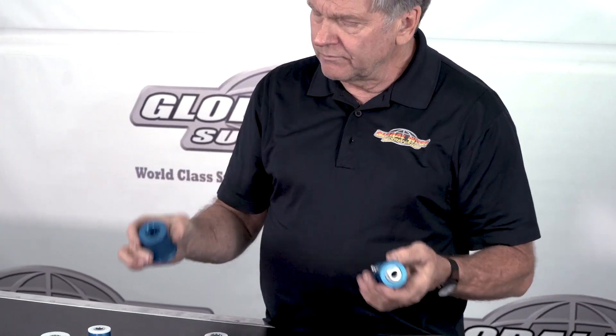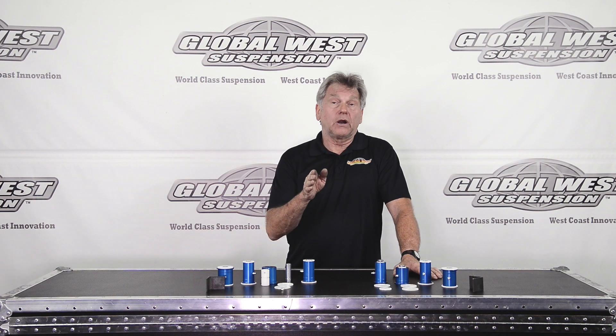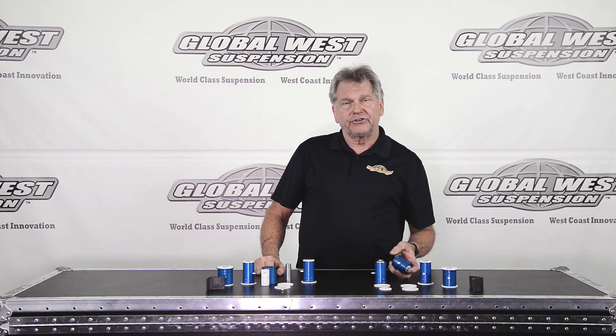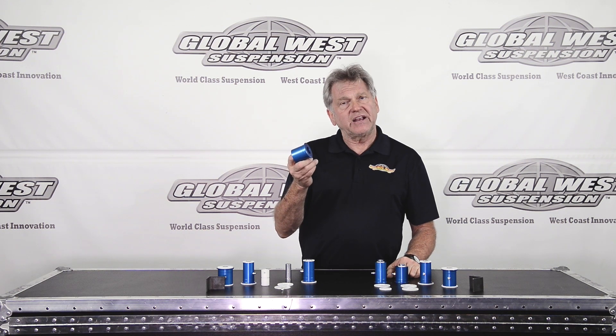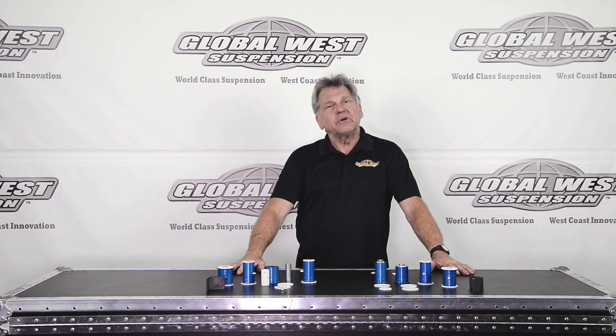That's the only difference. So when you're looking at an 84 and you're thinking about going to our Delalume bushings, make sure you check your control arm and see what size bushing you have. For example, this bushing size for 82 through mid-84 is about 1 and 5/8 inches in diameter. From mid-84.5 through 92, this bushing is going to be 1 and 15/16 inches, almost two inches. So there's quite a bit of difference between the two, but a simple check will make sure that you get the right parts the first time.